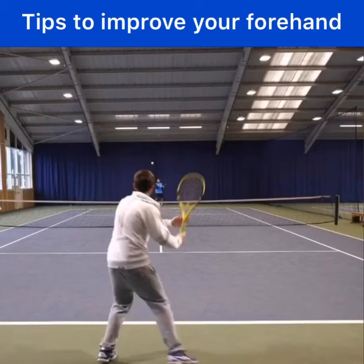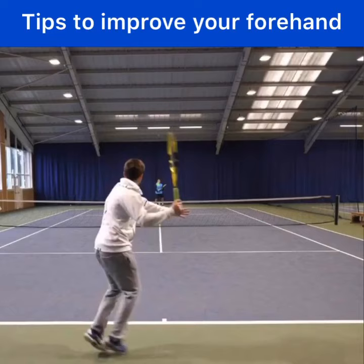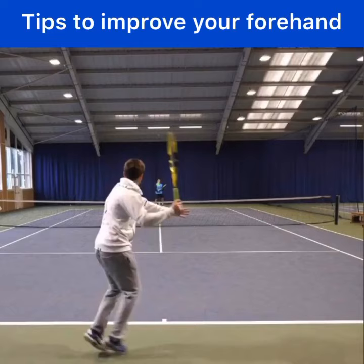So for power and racket speed, take the racket back with the tip pointing up with your strings facing off to the right — again, if you're right-handed — and after hitting, make sure your strings face off to the left. This will give you a great amount of control.